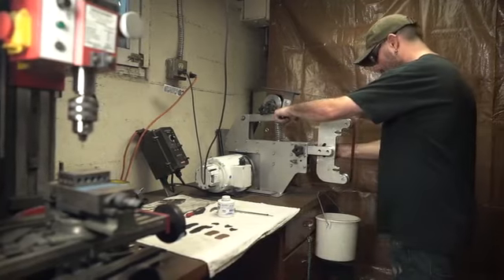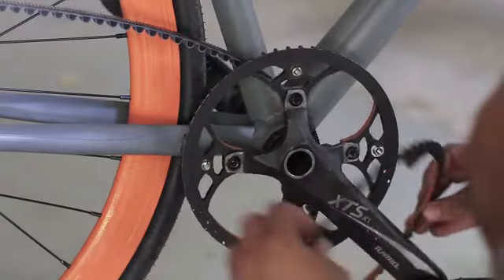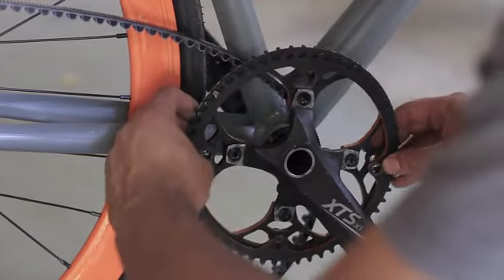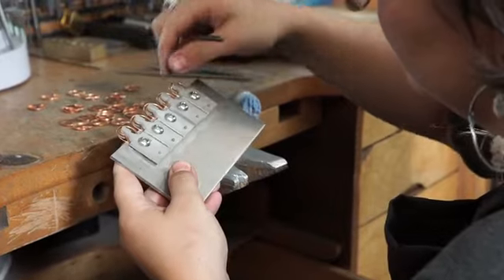People tend to have their ideas constrained by their tools and the things they're capable of working with. Having a water jet cutter which has the ability to cut a broader range of materials — hard materials like steel and glass — will be enabling and make them think in different ways and have them build different things they couldn't build before.